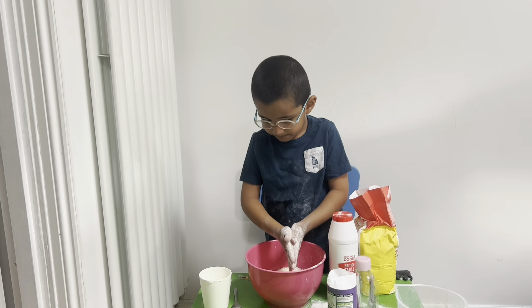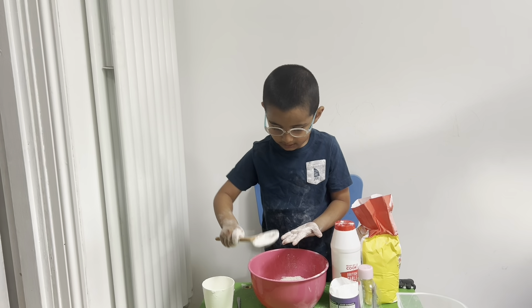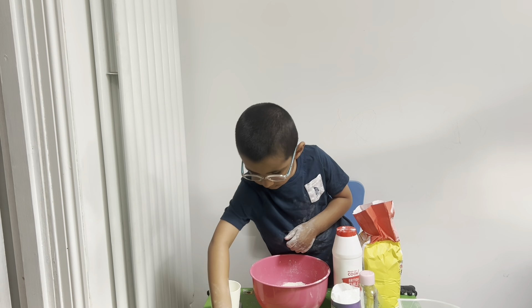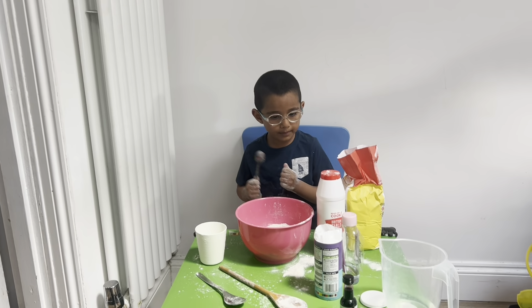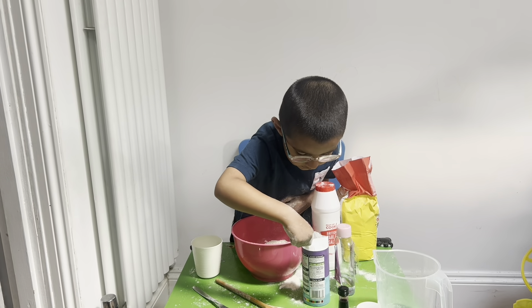Thank you. Aidan, can you tip the cup now into the pink bowl for me please? There we go. How does the flour feel in your hands? Soft. Soft? Yes, it is soft. Is it cold? It's cold. It's even better.